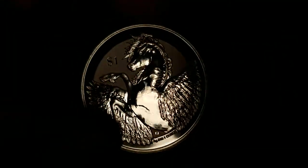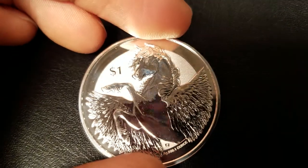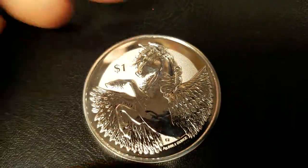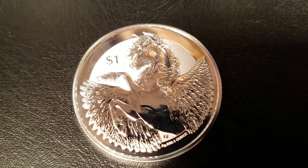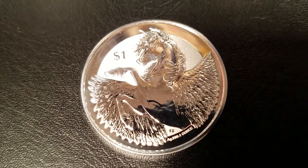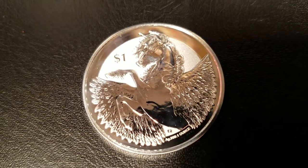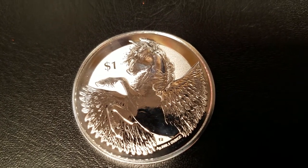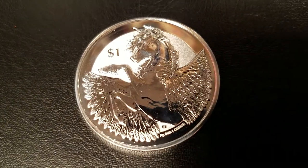I give this coin a 3.5 out of 5. I think it's very nice. Really cool if you're into the myth as well — the feathers were done very well for this winged stallion. I really appreciate the design this time around. This coin starts at about $4.29 above the price of silver, which is high. I like to stick to $3 the highest, so $4.29 is a large ask. But if you're a collector of things of this nature, especially when it comes to Greek mythology, it might be worth grabbing a few of these — and it's designed pretty well.